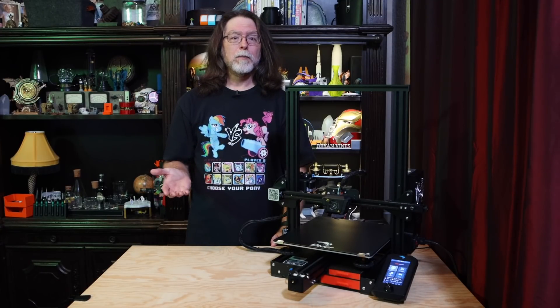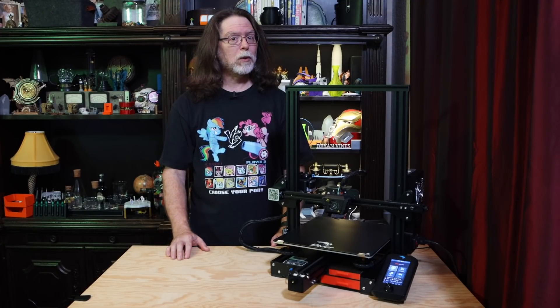What does the Ender 3 V2 have that the Ender 3 Max does not? Well, it has a bottom-mounted power supply unit, an X-axis belt tensioner, a Y-axis belt tensioner, a handy tool drawer, and a color LCD in portrait orientation. What does the Ender 3 Pro have that the Max does not? Nothing, really. The Max is just a bigger Pro, with the CR6 SE's spool holder and a filament sensor. Adding Pro to the name just makes it sound a little more over the top.